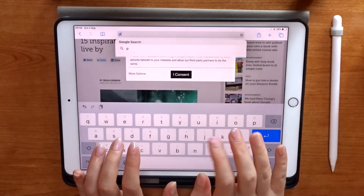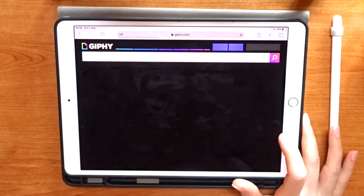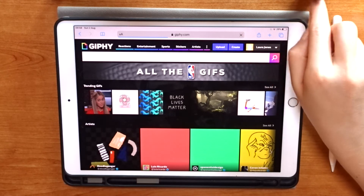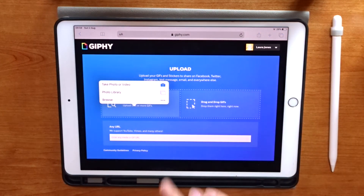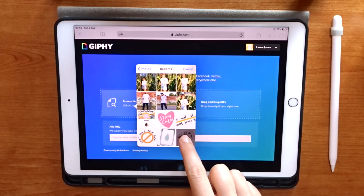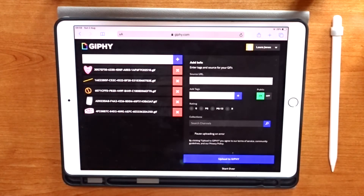Now that I've created all of my GIFs and saved them to my camera roll, I'm ready to add them to my Giphy account, so I'm going to Giphy.com. If you want to make your GIFs usable on Instagram Stories you'll need to set up a Giphy account, create your own profile, and configure it so your GIFs become visible in the Giphy search engine. This is more complicated than it sounds, so it's easiest to go to the Giphy FAQ section and follow the instructions on how to set up your profile so your GIFs will be searchable.